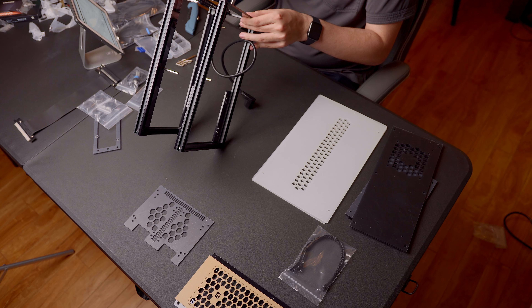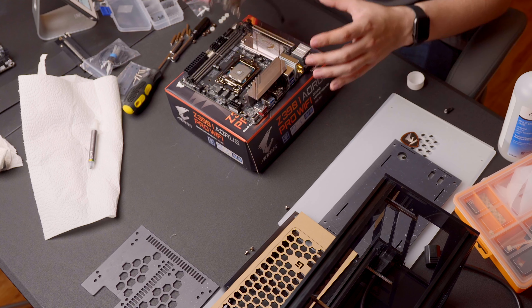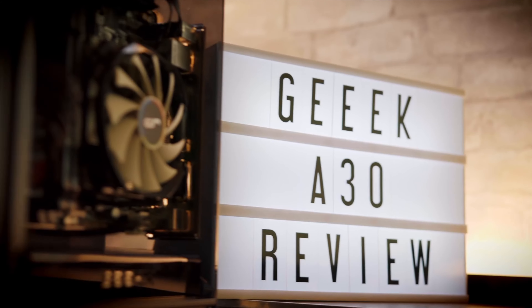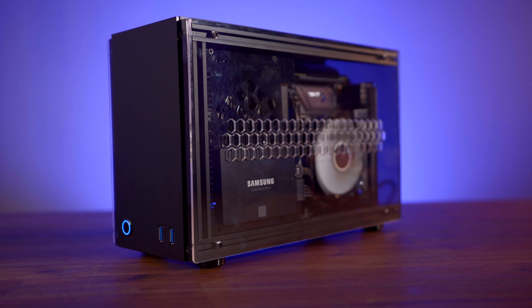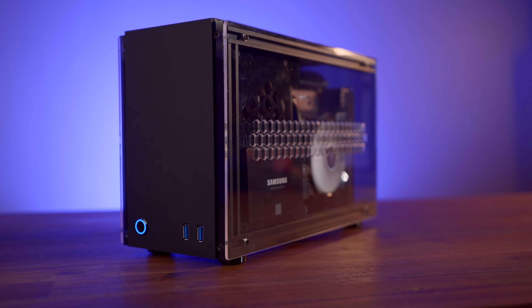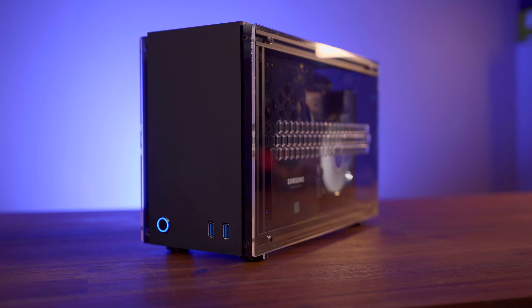I spent the better half of four hours on this build and most of it came from just putting the case together, and that's with the experience of building one of their cases in the past. However, once it's all complete, you do get the satisfaction of having built your own PC case, kind of like how cool it was to finish a LEGO build when you were a kid. On top of that, the case actually looks awesome. I love the matte black color, and though there are some tiny fit and finish blemishes here and there, the final product is great for what you pay for it.